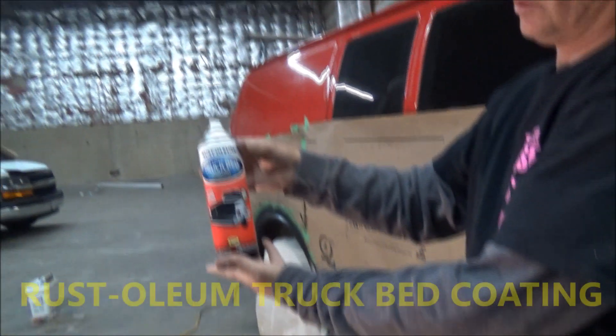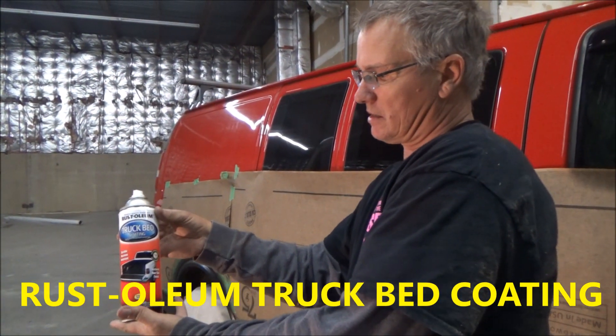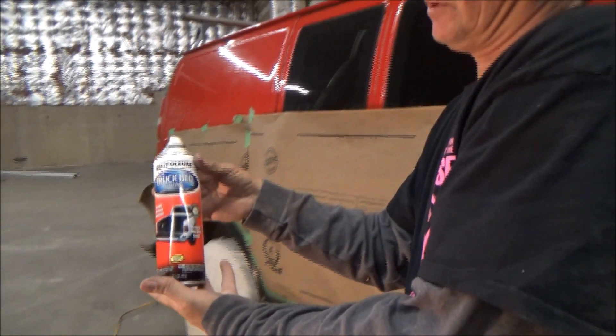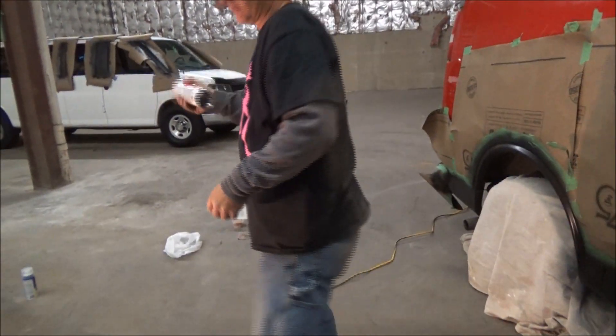Let's get started. This is William truck bed coating. It says two coats are recommended with about one to two minutes in between coats. So it's a pretty quick process.